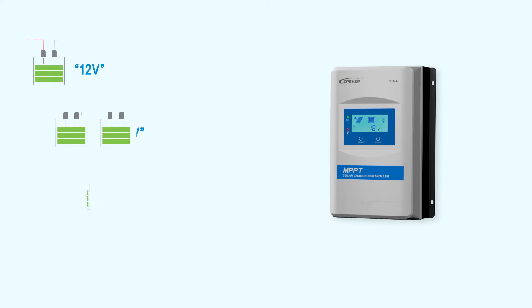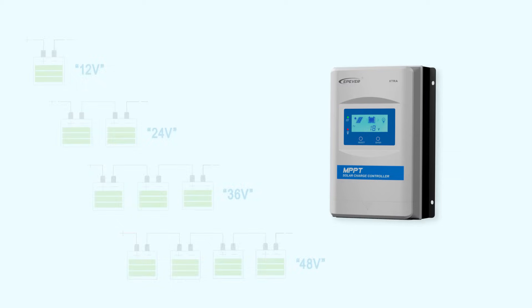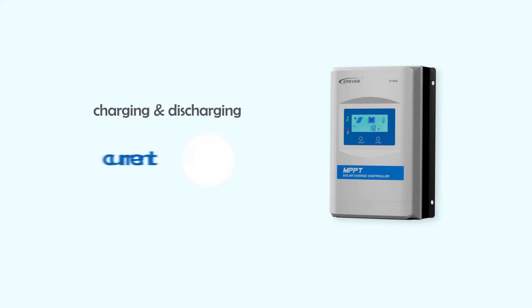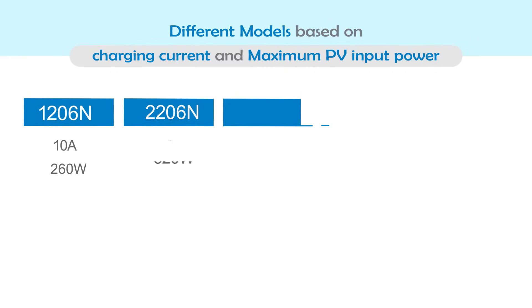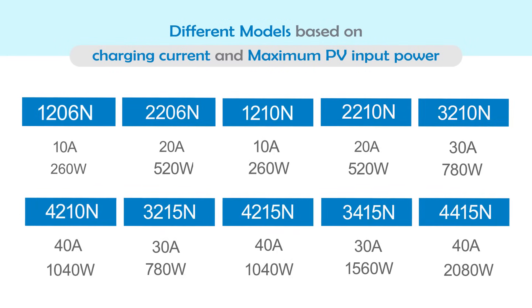Extra can be used with 12, 24, 36, and 48-volt systems, and provides up to 40 amperes charging and discharging current. To support different applications, Extra comes with 10 different models based on the current and voltage of the system.